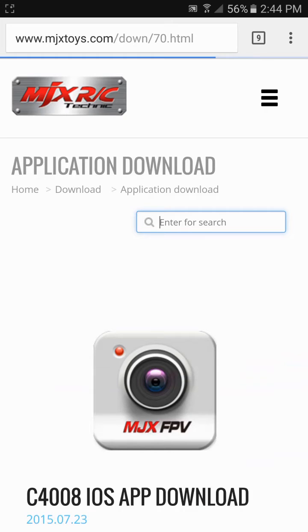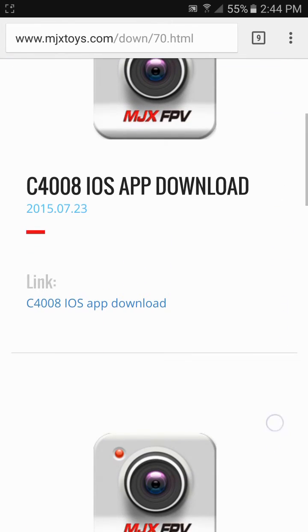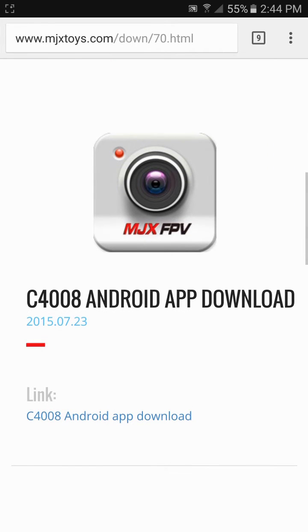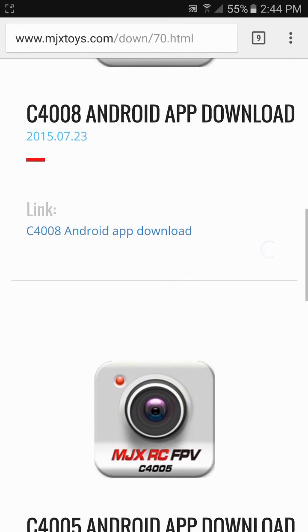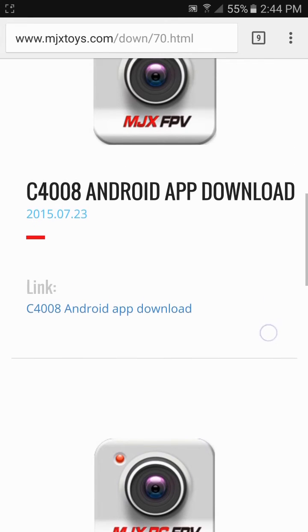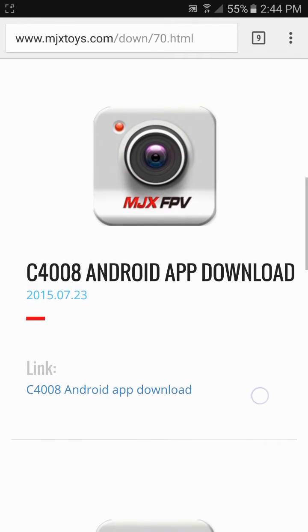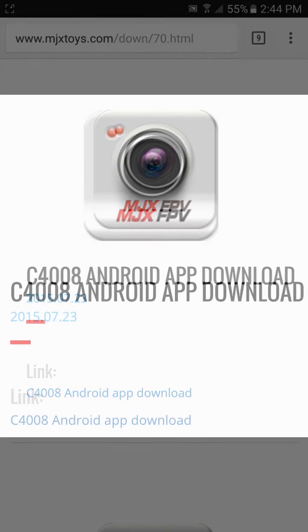Now depending which camera you have, you'll want to either select the C4008 for either Android or iOS, or the 4005. In my case we have the 4008, so we'll go ahead and download that. You can click right there where it says Android app download.